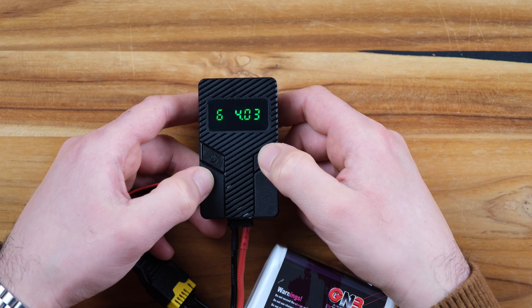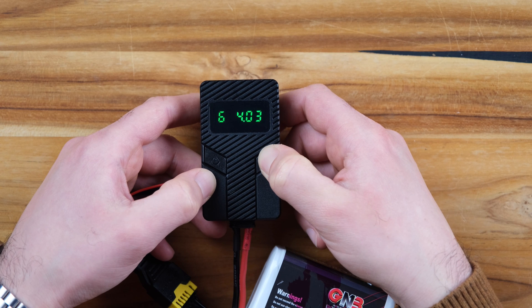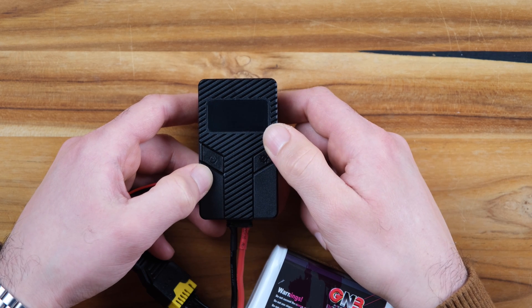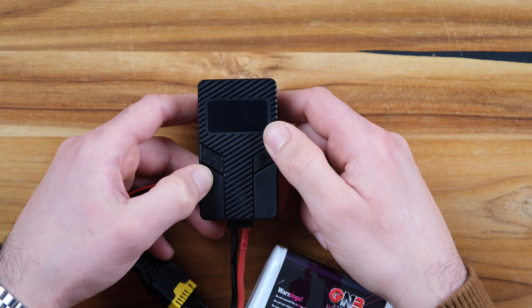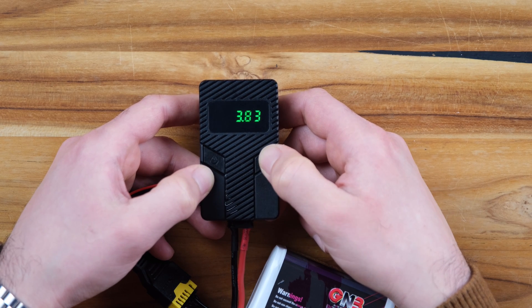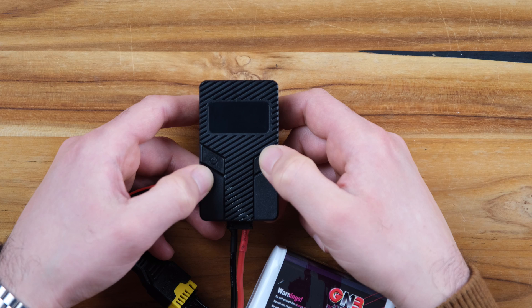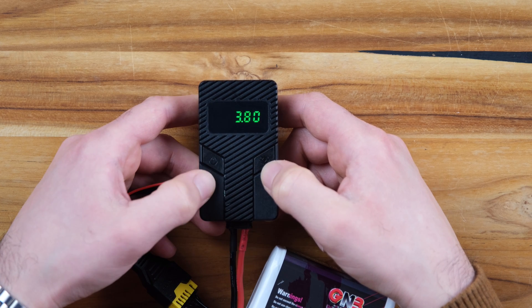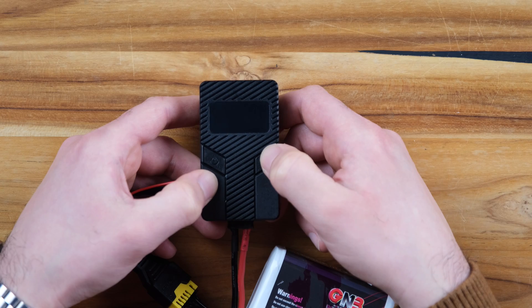If you long press the settings button, you will enter the discharge menu where you can set the discharge value you want. Pressing one button increases the value and the other decreases it. To save and exit the menu, you simply long press again.